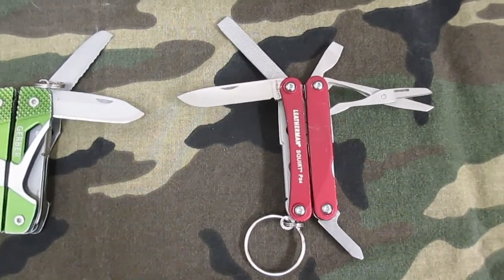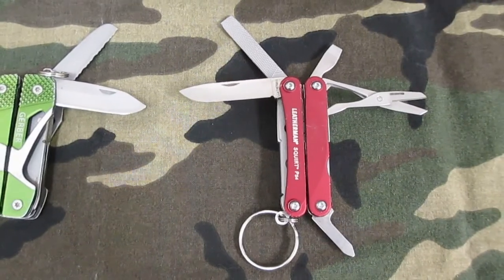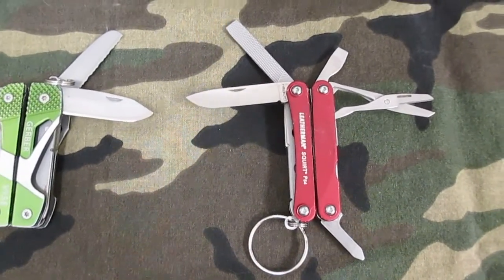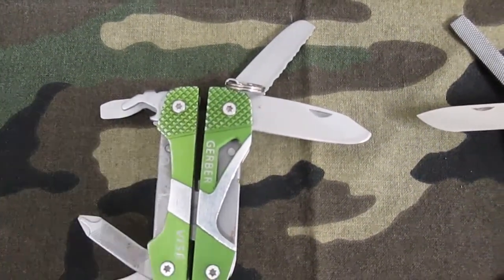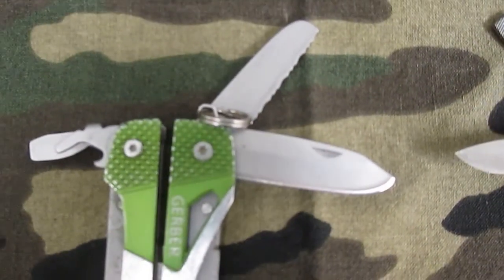The Leatherman is about a half an ounce less and it has a much more streamlined handle on it. It has pretty much the same tools in it.